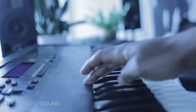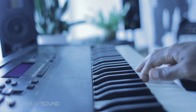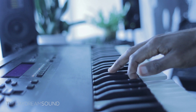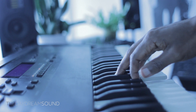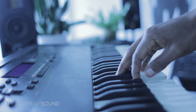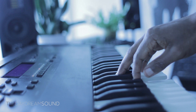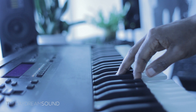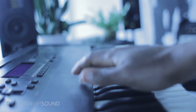And then we'll play that very same sample coming from the ASR-10. That was the ASR-10.